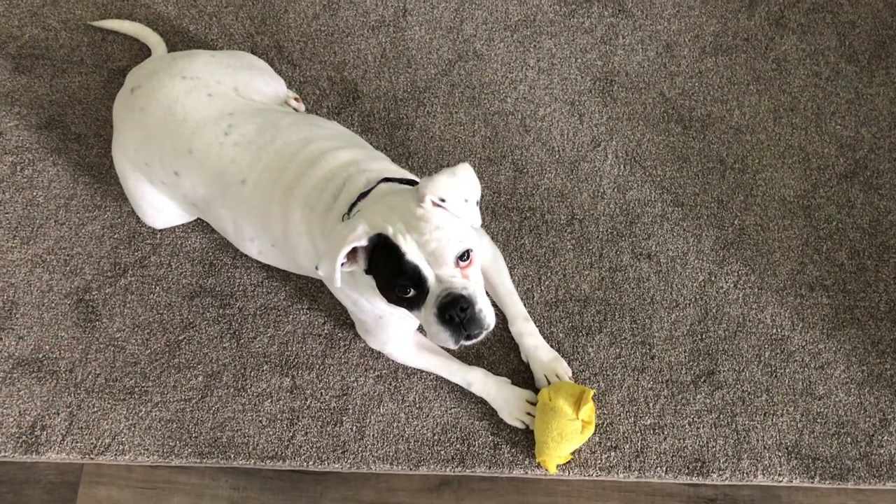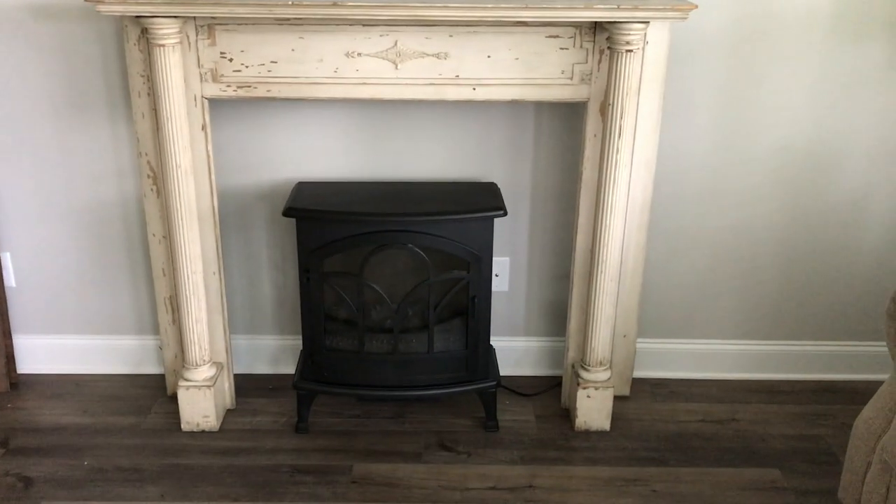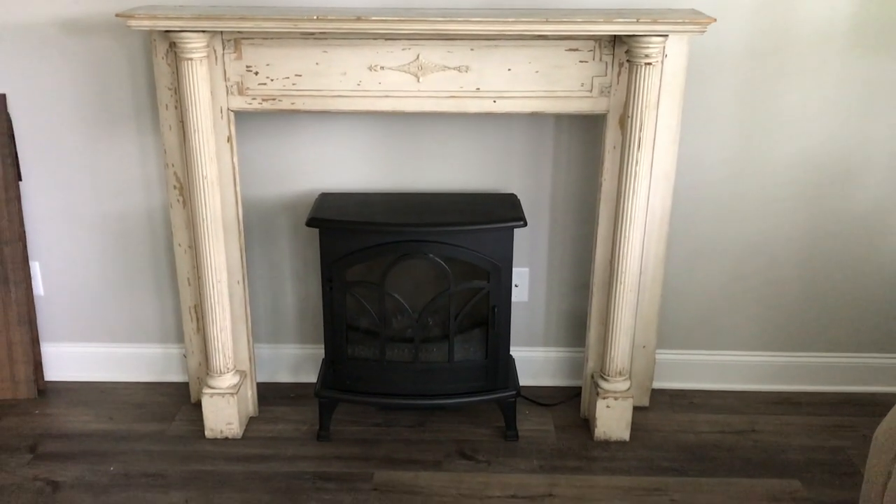Hello everyone! Welcome back to my channel. Today I'm finally going to finish a project that I've been meaning to get done, and that is my fireplace. Well, faux fireplace.